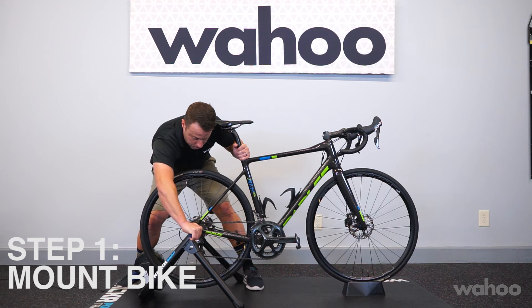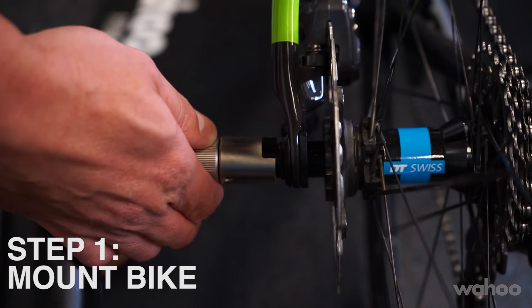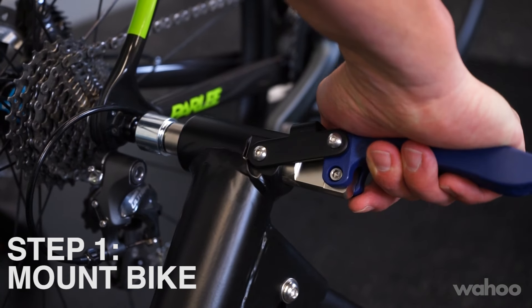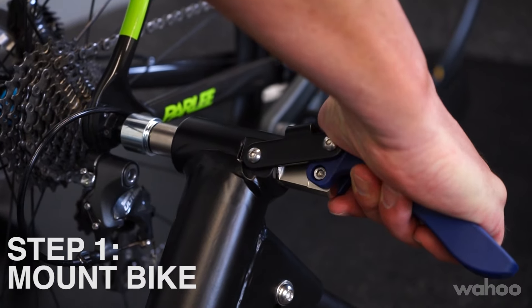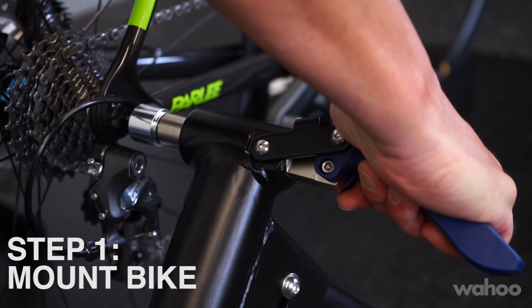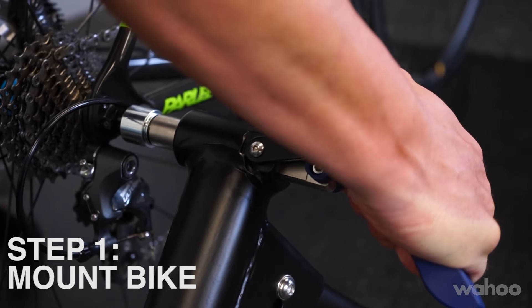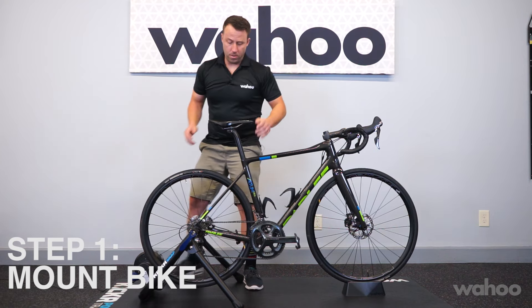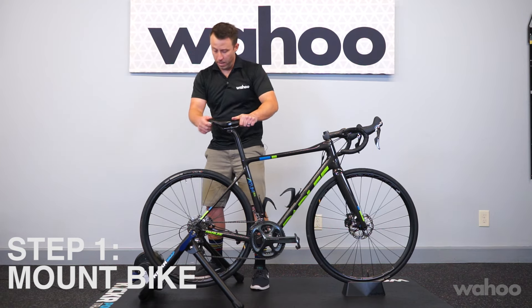Close it to test it first, and then adjust the non-drive side part of the Snap until you can close the lever and it makes contact at about the four o'clock position, then close it fully to feel it lock into place, making sure that there's no movement in the bike.